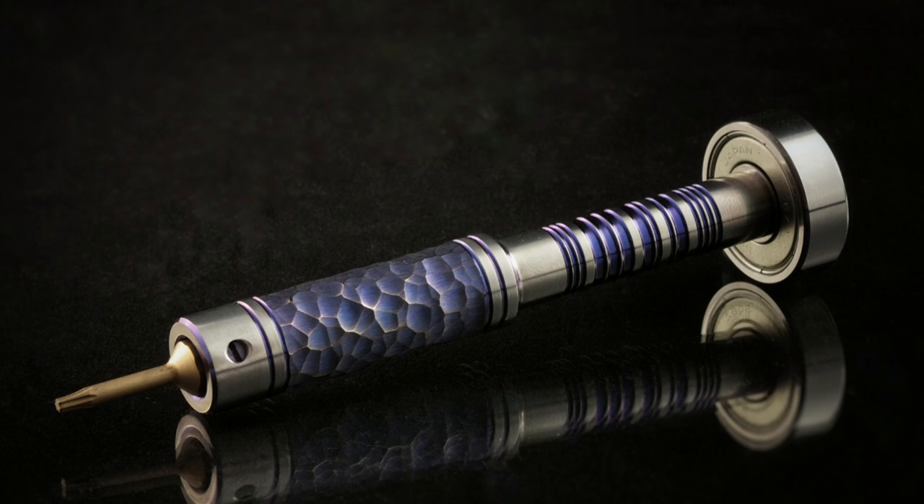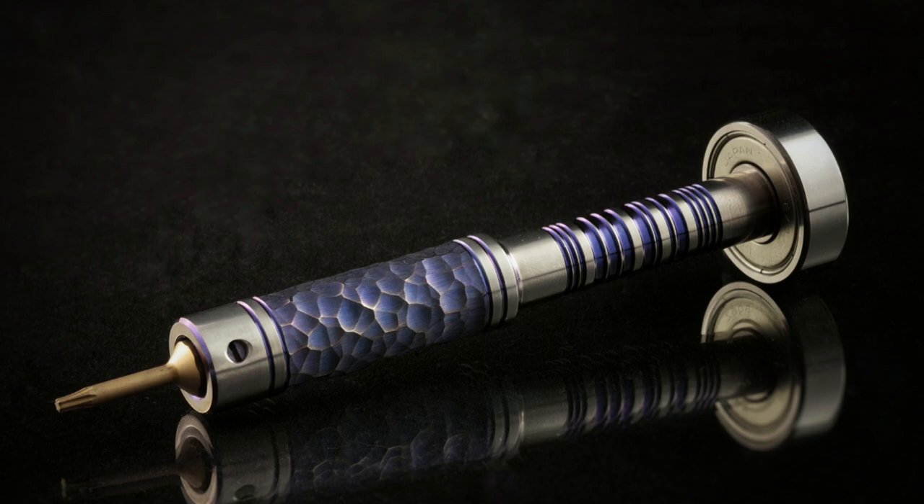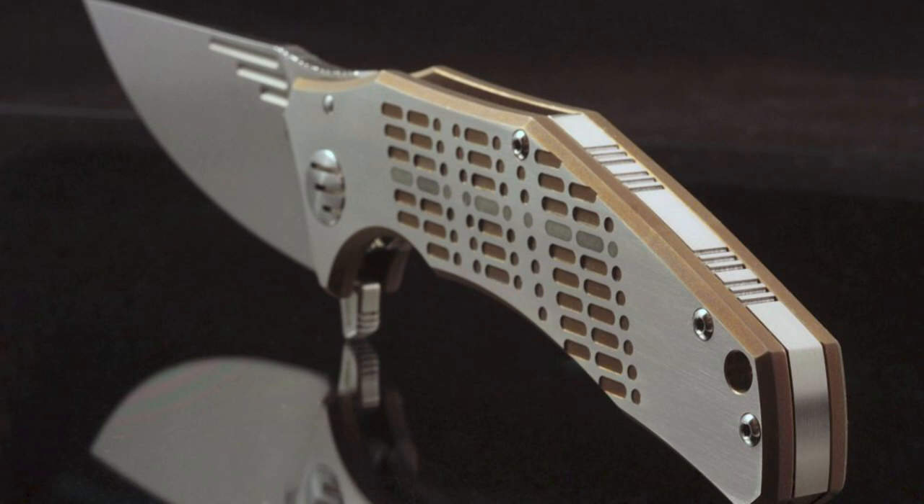He makes things like bit drivers with a really cool design element that incorporates Morse code — you can customize the rings near the back to say something like your name. I love hidden symbols and meanings like that. He also makes knives, again with Morse code elements. This knife here was apparently made for someone named Greg, or at least that's what the name in Morse code on the handle says. But what we're here today to talk about is a fountain pen.